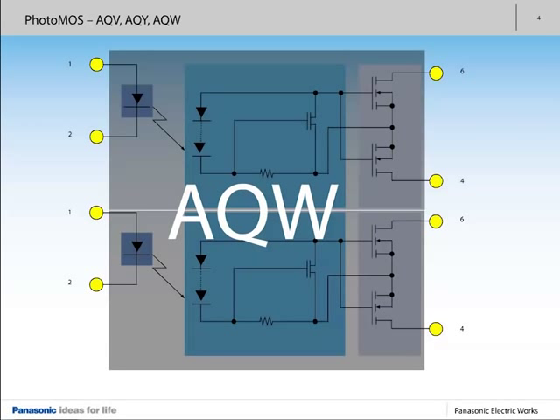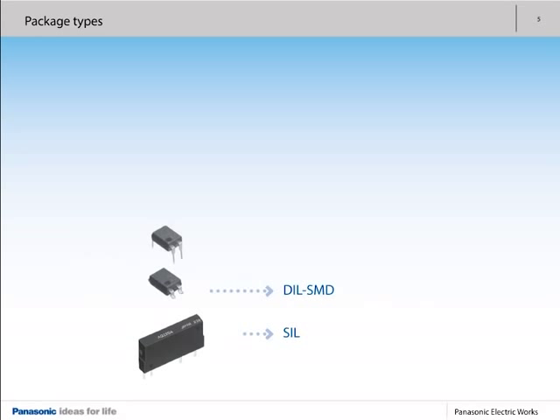Panasonic PhotoMOS relays are available in extremely diverse packages. Beginning with narrow SIL housings, the selection continues with various DIP, THT, and SMD versions, to SOP and SSOP, on through the ultra-compact SON and VS SOP packages. Most housing types are available as one-channel or two-channel types.